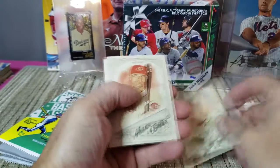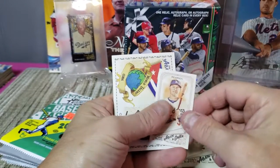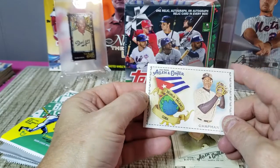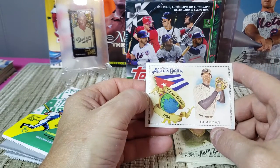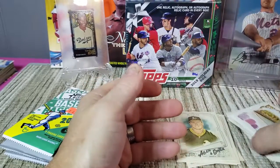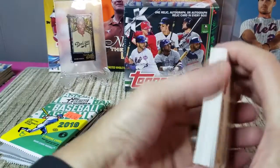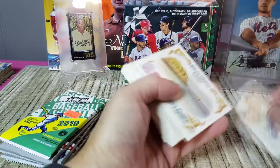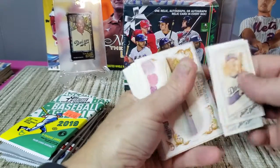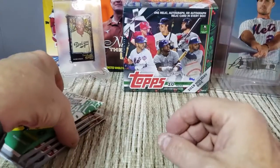We got Myers, Joey Votto, Corey Kluber, Mark McGwire, a mini of Joc Pederson, and a World Talent card — that's going to be Aroldis Chapman from Cuba. Don't know if he's going to stick with the Yankees or take his option and go shop around for more money. A lot of wait and see on a lot of guys right now. That's it for 2018 Allen and Ginter.